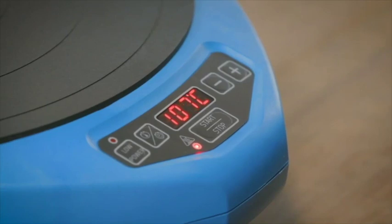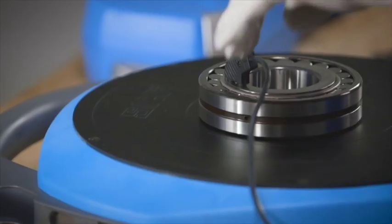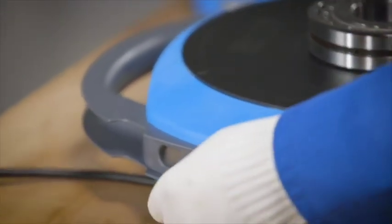The TWIM15 has a user-friendly control panel that is simple to understand. It will indicate when the desired temperature has been reached. Press the stop button, take off the temperature probe from the heated bearing, and it is ready for mounting.